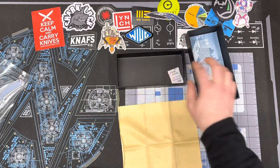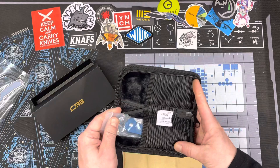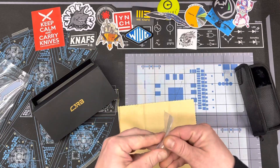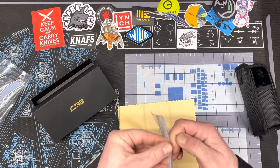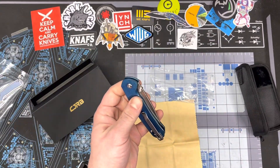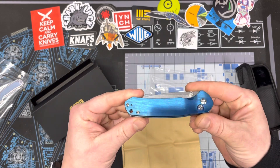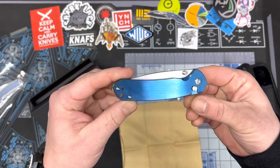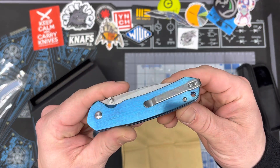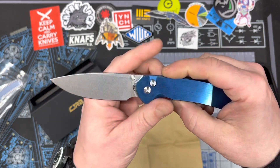Okay, and here we are — it's pretty, very pretty blue. Going to get it out here, we gotta fire this bad boy open. I like that, that's pretty cool. Nice deep carry pocket clip. That's good action.